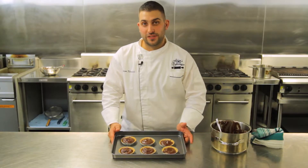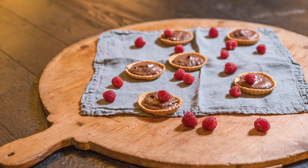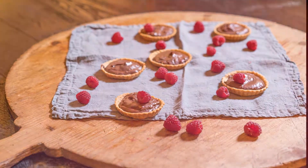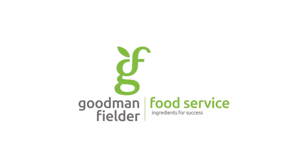Alright, now it's time to put these in the fridge for 3 hours. And there you have it — my Nutella tartlets. Thank you very much.